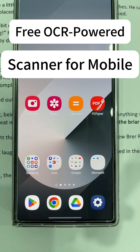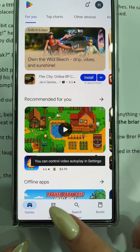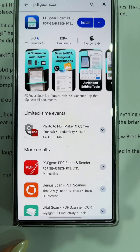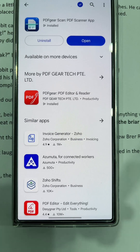Today, I'm going to show you a completely free scanner app that's available on your phone. iPhone users can download PDF Gear Skin from the App Store. Android users can find it on Google Play — search for PDF Gear Skin on Google Play. This is the official PDF Gear Skin app.